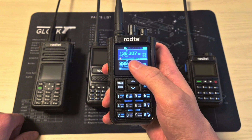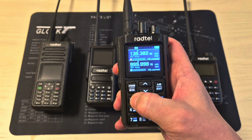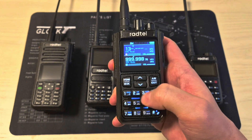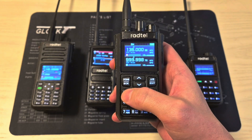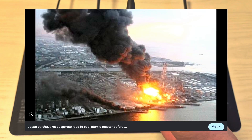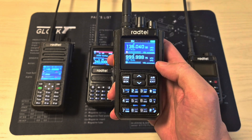Disclaimer: transmitting on most of these frequencies is illegal unless you are in an emergency situation. However, listening is perfectly legal in most countries. This can come in quite handy, especially if there's some sort of incident like a train incident with a chemical leak or some sort of nuclear incident. If you listen to the fire department or emergency services, you can get more accurate information versus the news.